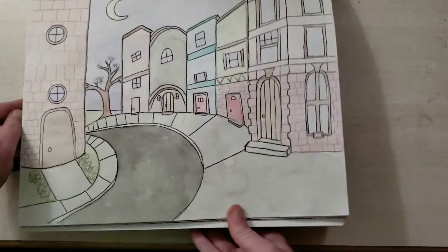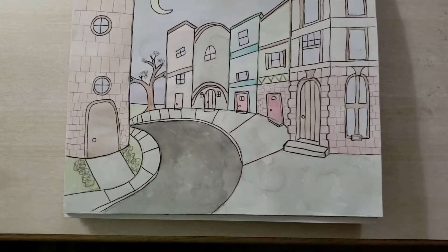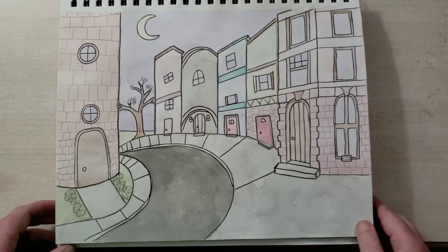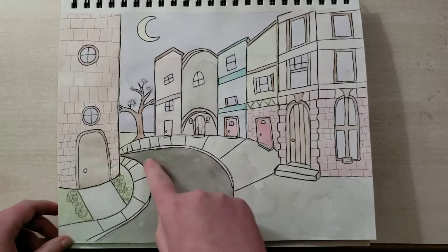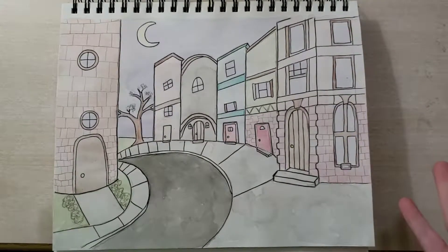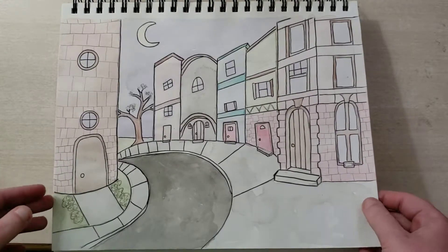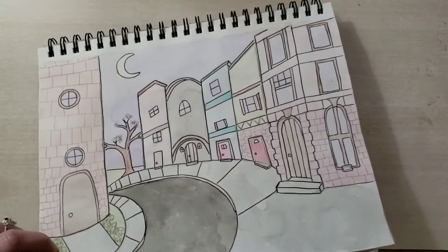Here is my first ever attempt at two-point perspective and I'm actually quite pleased with it. It's a little wonky — this road is all kinds of screwy and twisty-turny, and the buildings are kind of blank and boring — but it's two-point perspective and it works. It's what it's supposed to be, and I can't ask for more for a first attempt.